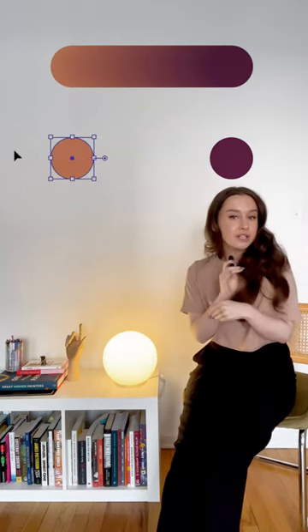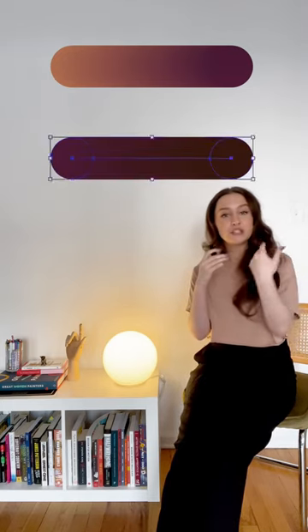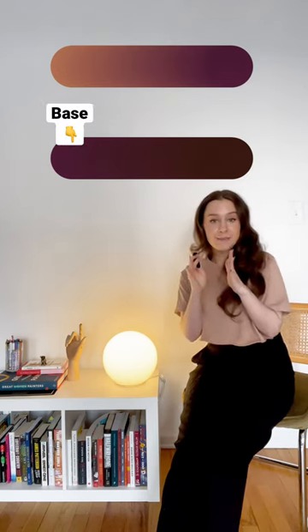Now, I want to mention that when it comes to creating shadows for very dark elements or even very dark skin tones, I actually recommend switching these two around so that the color becomes the base and the shadow becomes your highlight. Okay, that might sound weird, but let me show you how that works.